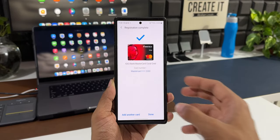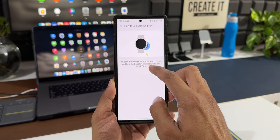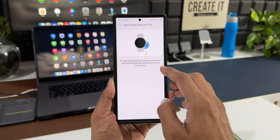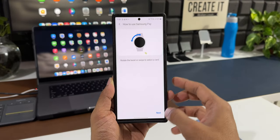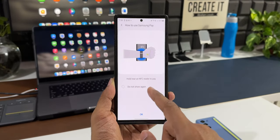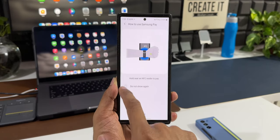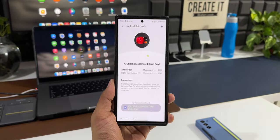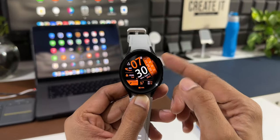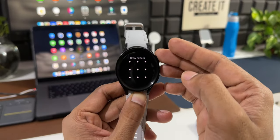Select one of the options to verify the card — this process may vary depending on your country. I can activate the card by getting an OTP or a callback. Once activated, tap Done. It then shows instructions: press and hold the back key while on the watch face to open Samsung Pay, rotate the bezel or swipe to select a card, then hold near an NFC reader to pay. The card has now been added on the watch.